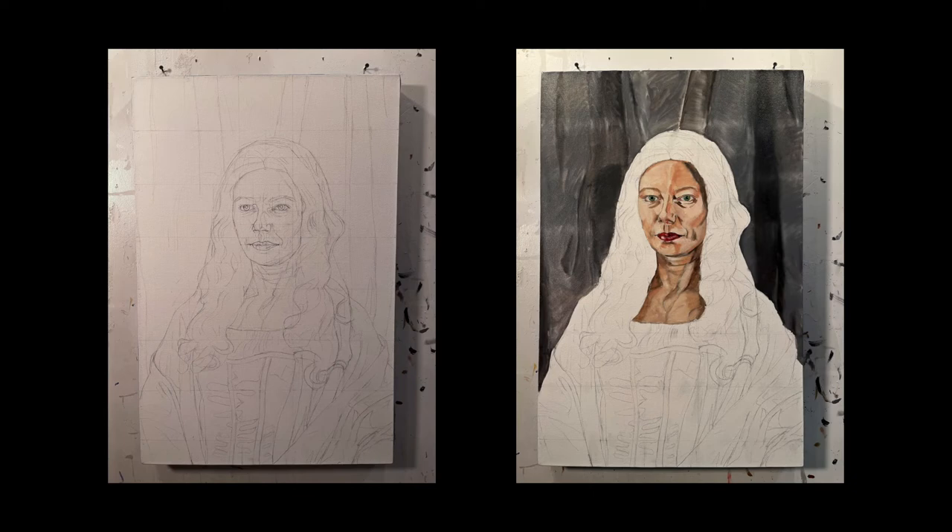For part two, you're going to paint the background and the face. On the left is where we left off with part one — the canvas has the pencil drawing of the portrait of Lucrezia Claro — and after all the work you do in part two, you'll have about half of your canvas covered with paint.